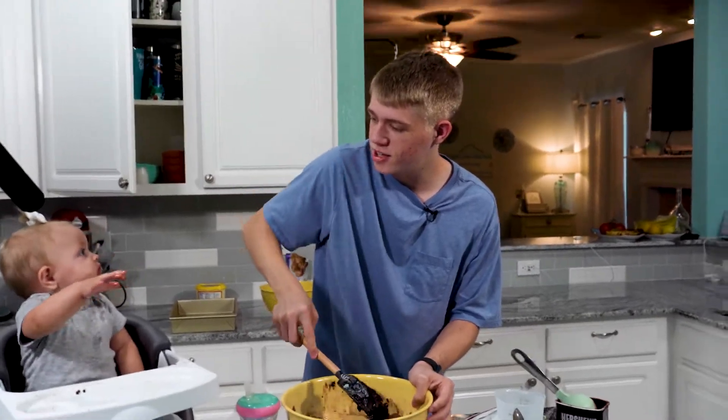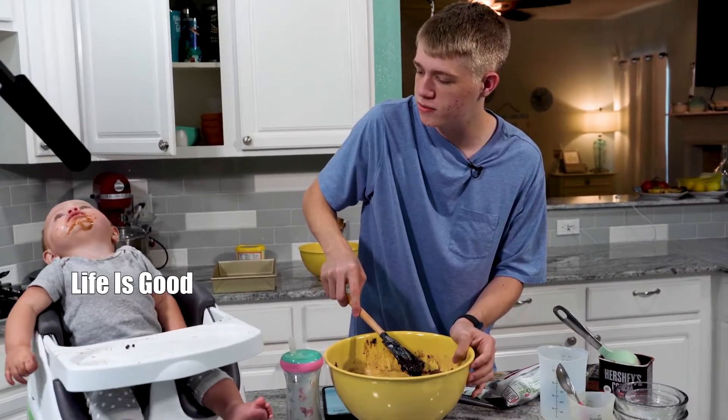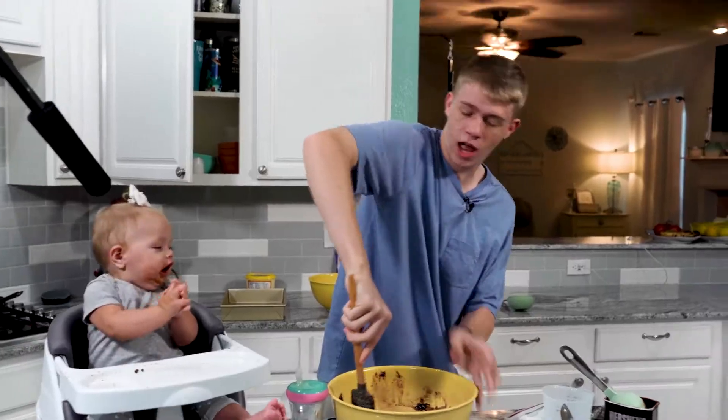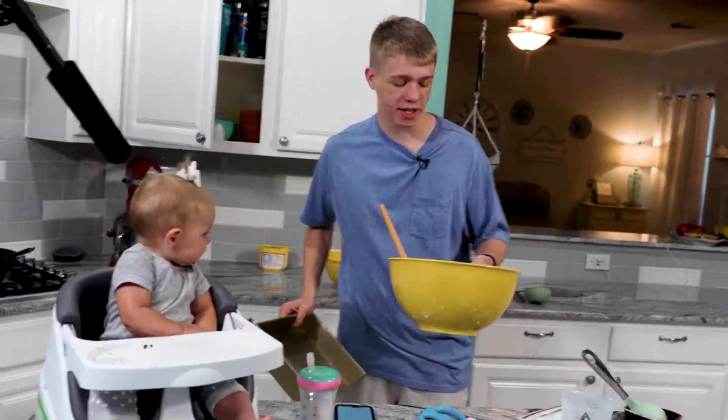How are you doing? You are covered in chocolate. I hope your mom doesn't hate me. Now we're going to set this aside.